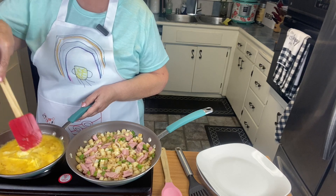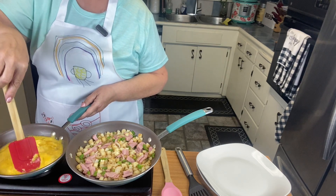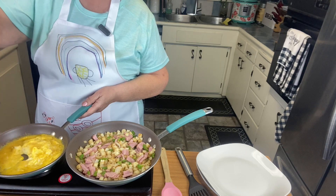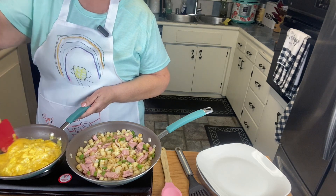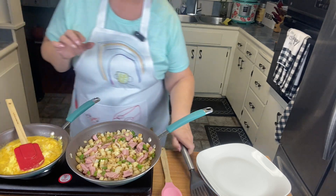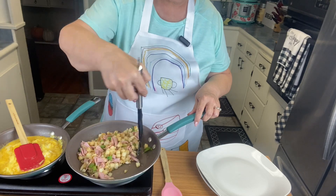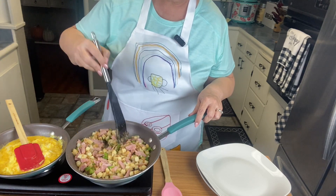You can use whatever meat you'd like — just make sure you count it if you're following the Weight Watchers plan. They have turkey sausage that you could put in there, or you can have no meat at all and just add some extra veggies like mushrooms, tomatoes, or some spinach. Just heat the ham up — it's cooked already anyway, so you're just warming it through.